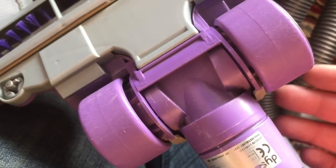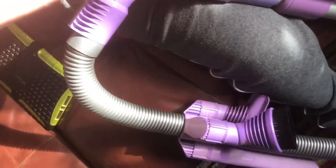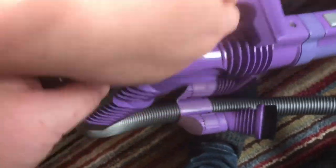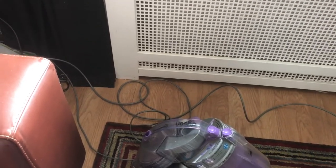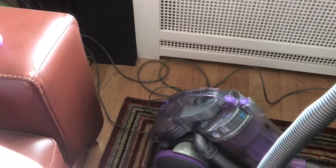Carl is now going to demonstrate some of the functions. This one has a handle operation so you can switch the machine on. This is also a Zorbster machine, which is basically the cylinder version of the DC04 Zorbster — a highly iconic Dyson upright. The valve is jammed on that but this has got a handle operation.